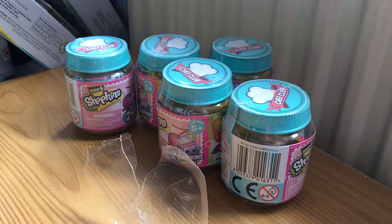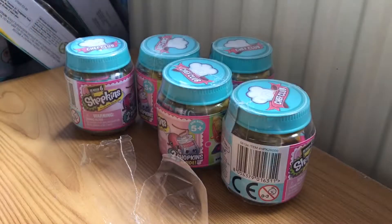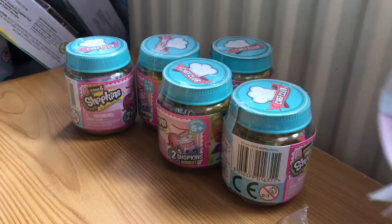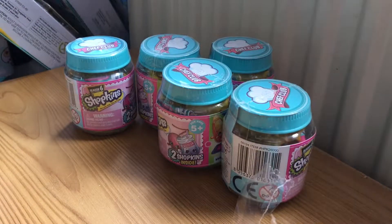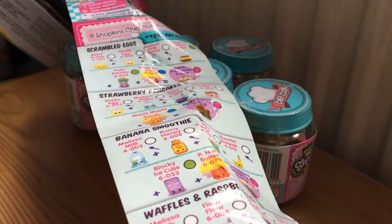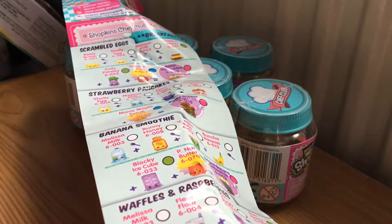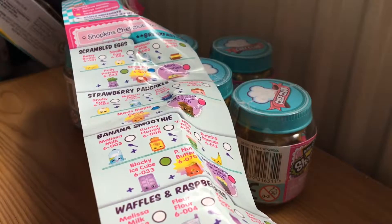We have the collector's guide, and apparently there are recipes in here too. I think you have to scan the barcode to access them.